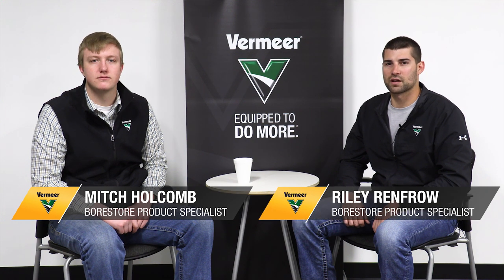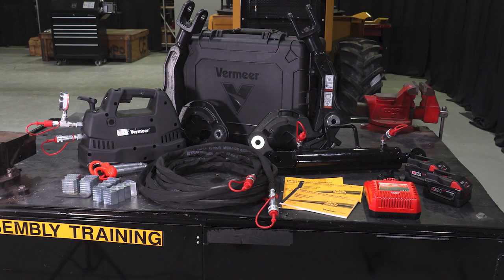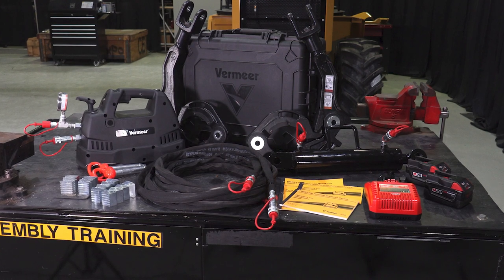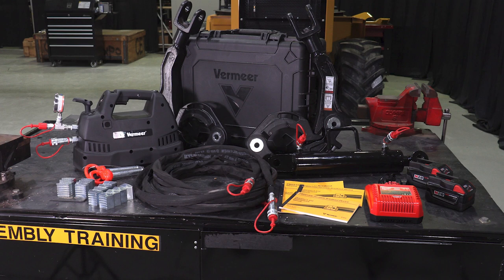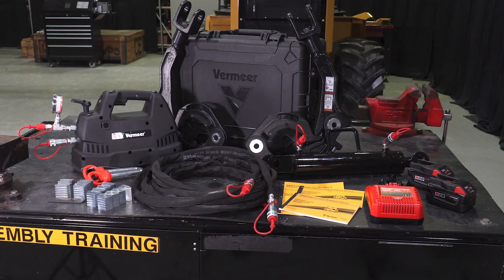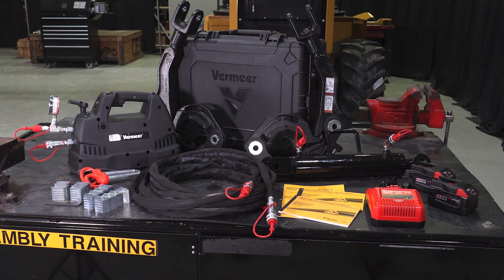Hi, I'm Mitch Holcomb and I'm Riley Renfrow, and today we're going to talk about the PBD 21500s, one of Vermeer's latest innovations and how to set it up. The PBD 21500 breakout tongs have a multitude of uses in the field. Those include breaking and making up drill rod, breaking off both PDC and tricone bits from the front of dual rod houses and mud motors alike.